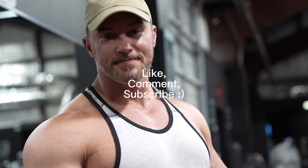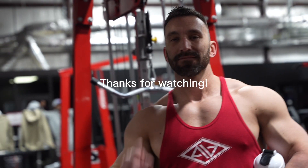All right, thanks for joining us for arms today. It's a little bit different style workout with the back and forth, but it's something we'll try. Appreciate you guys.